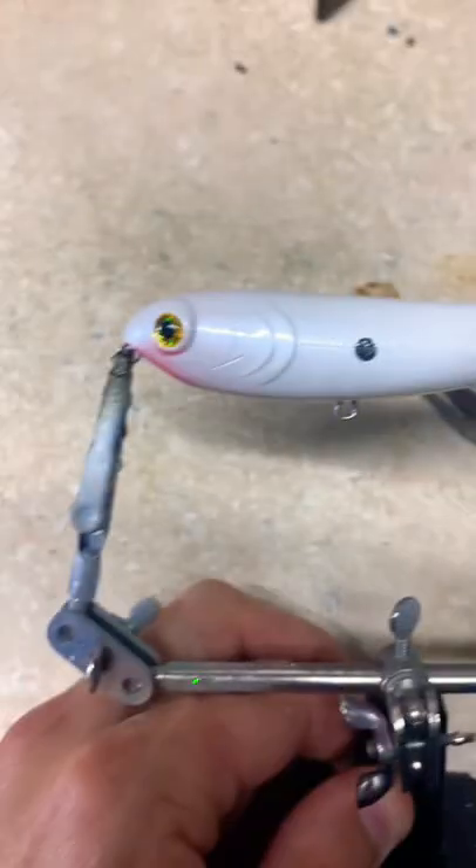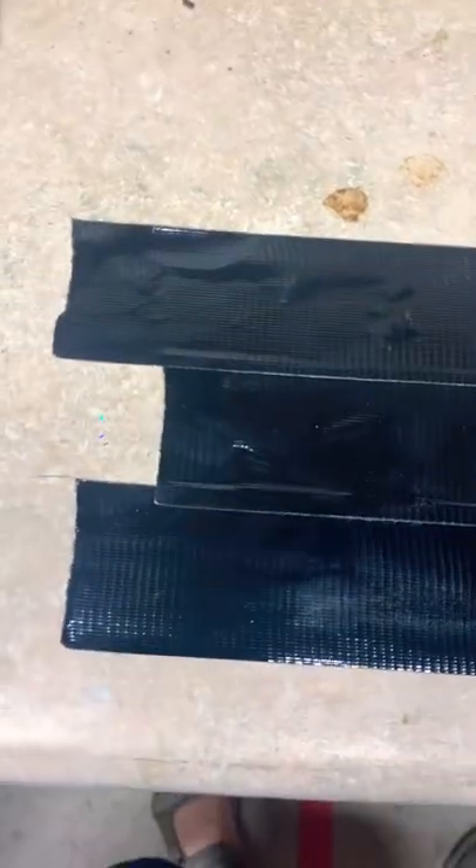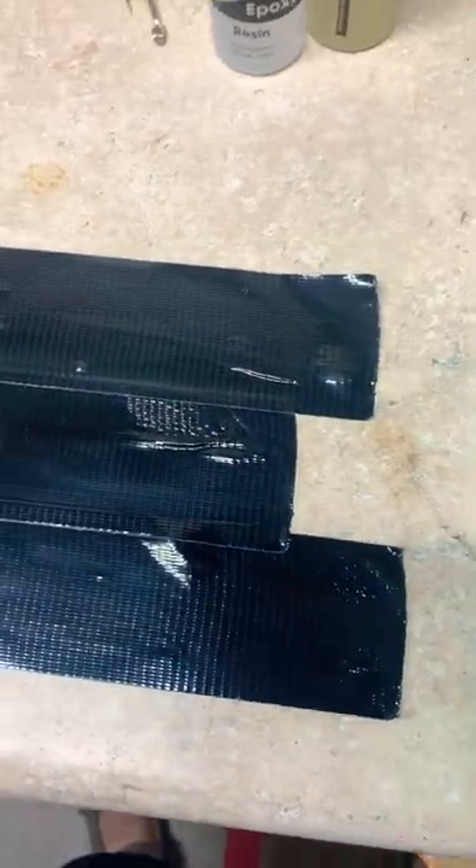What is that? Alright, clean the lure, remove the hooks, and change out the eyes. Next, you're going to slap down some good old black duct tape.